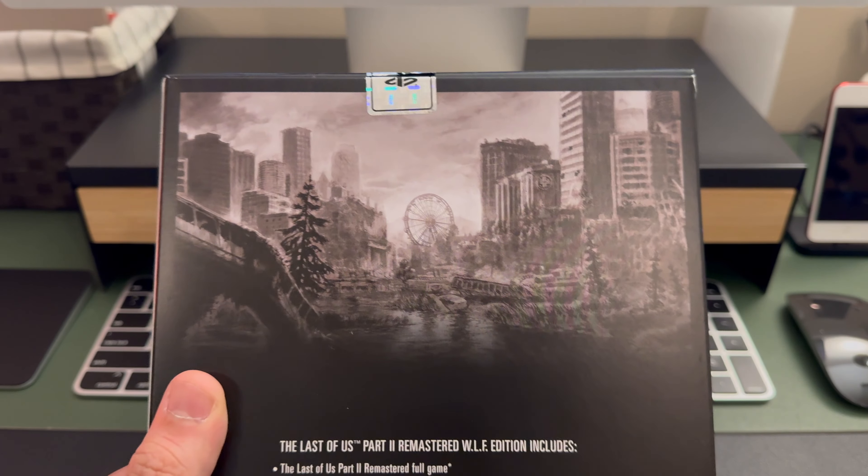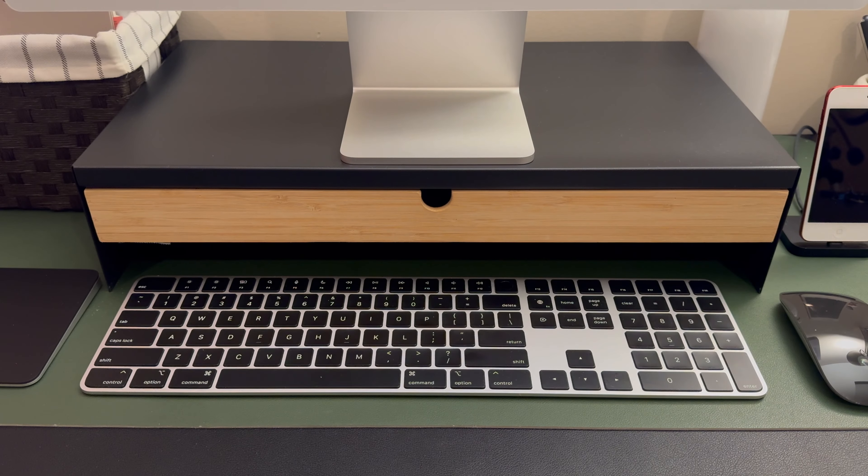Let's take a look at that cool back artwork. The inside box looks like the other box.